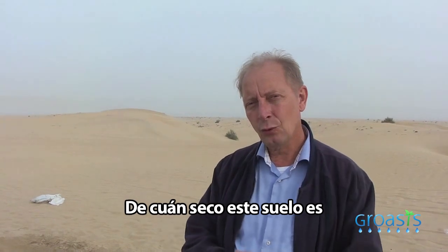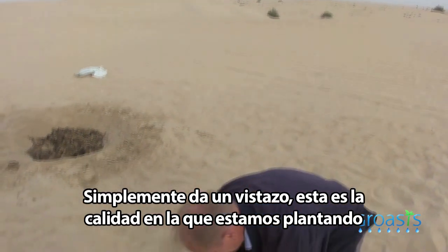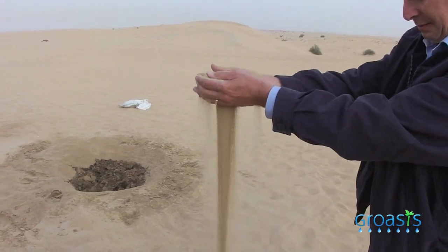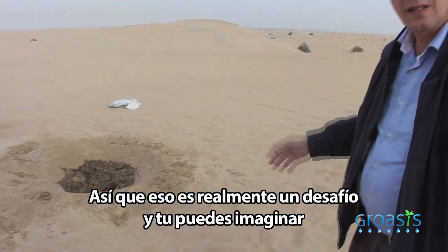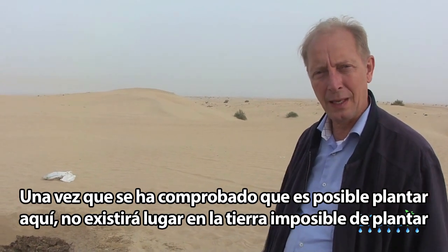I want to give you an idea of the challenge that we have here — how dry this soil is. Just take a look at this. This is the quality of soil that we're planting in. It's really a challenge. Once we've proved that it works here, you can imagine there's no place on earth where we cannot plant.